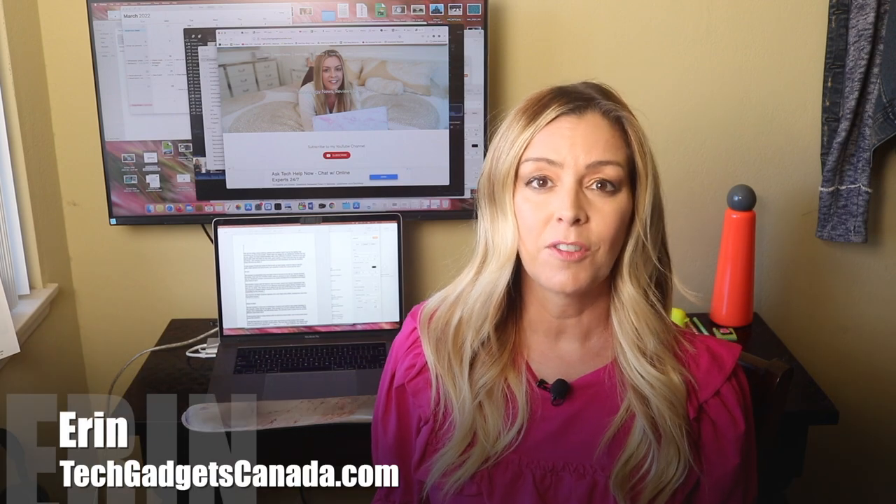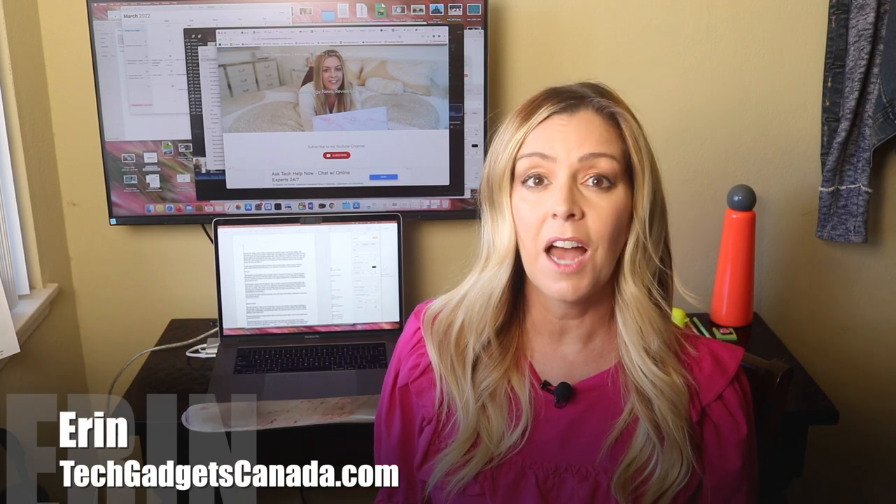If you do all your work on a computer, particularly on a laptop, an external monitor can mean the difference between being organized and flipping endlessly through screens and tabs. I'm Erin from TechGadgetsCanada.com and lately I've been experimenting with a few different monitors, hoping to find one that's both clear and easy on the eyes, good quality with a solid build, and one that lets my work be the focus.